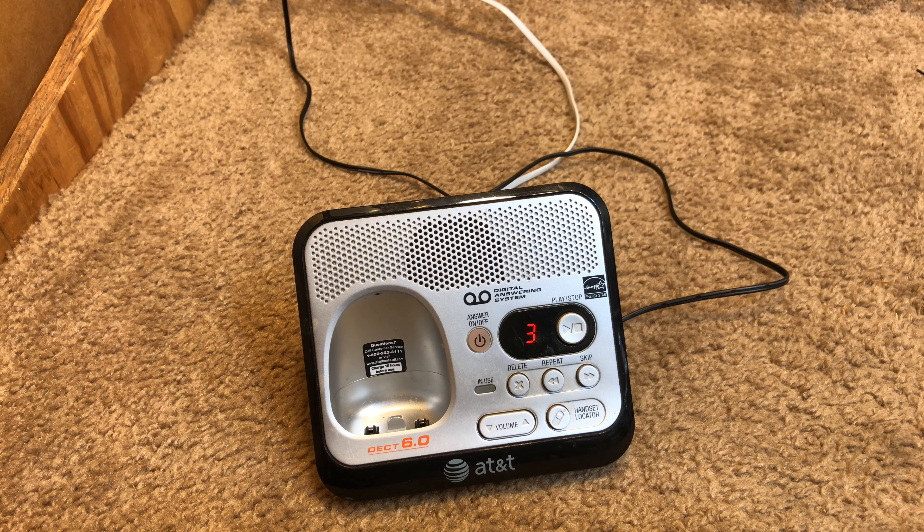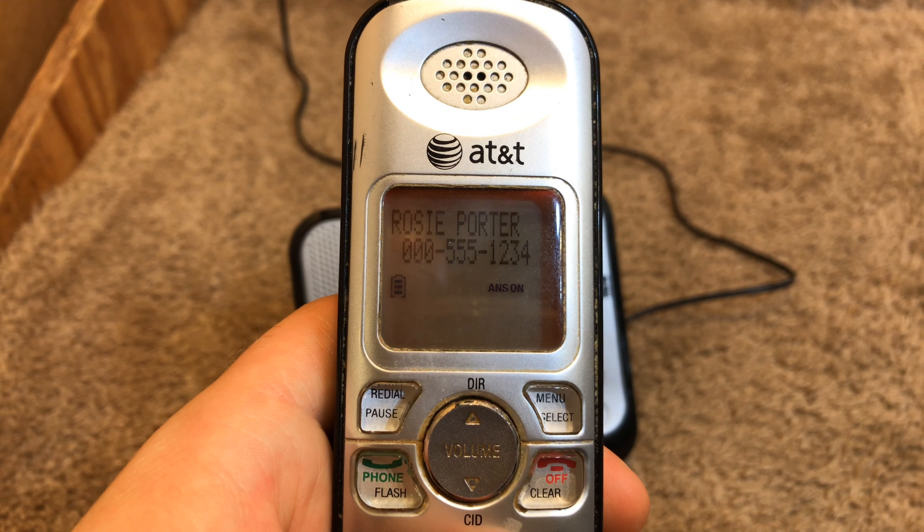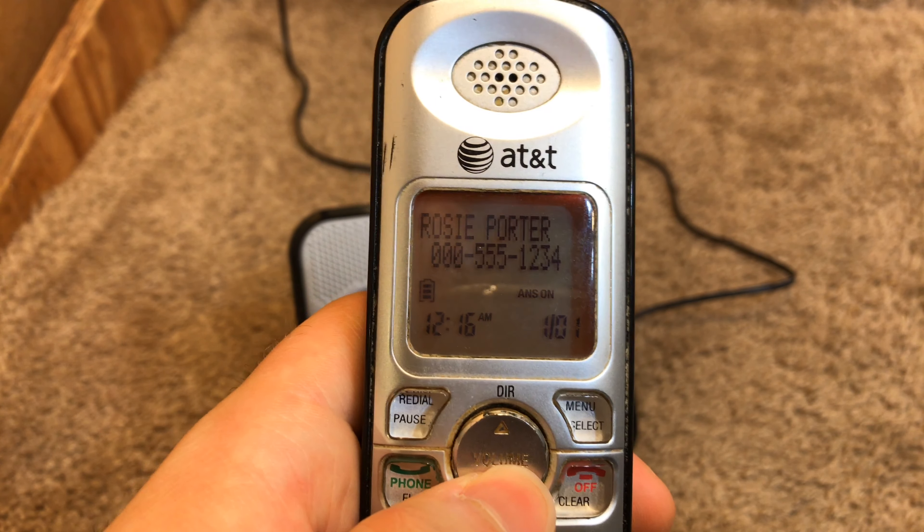Now let's take a look at the caller ID log. The log starts on the 310th. There's a call at 615, 454, 444, 416, 415, 353, 316, 201, 117. Wow, this phone got a lot of calls — every day is like that, several calls an hour. It's amazing the phone isn't more worn out than it is.